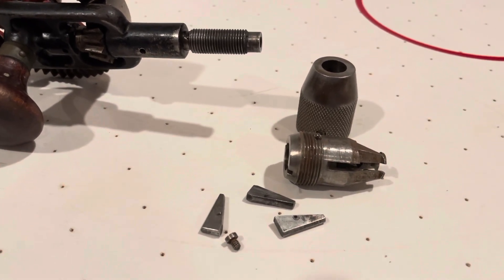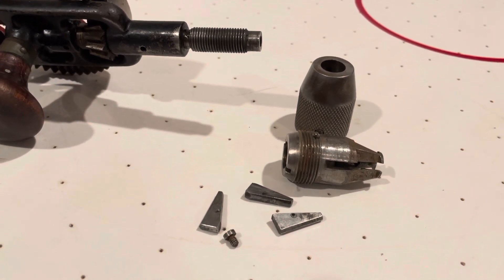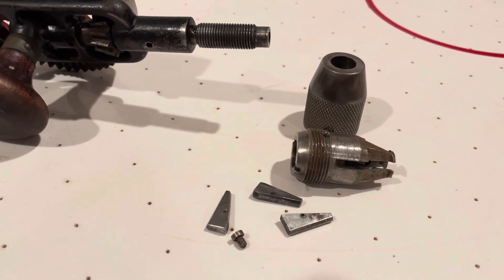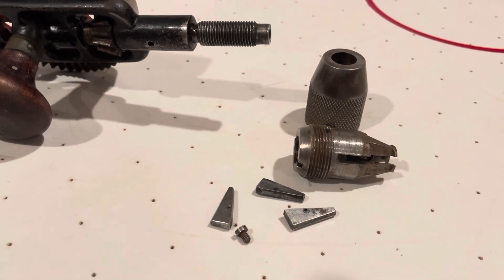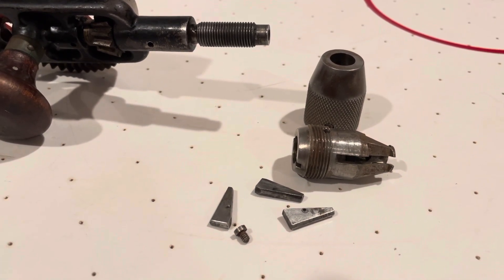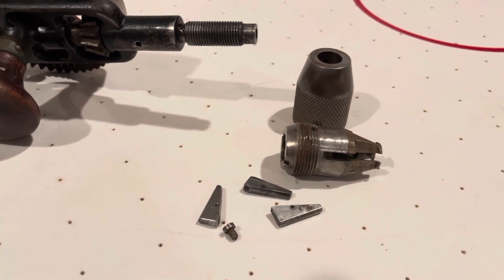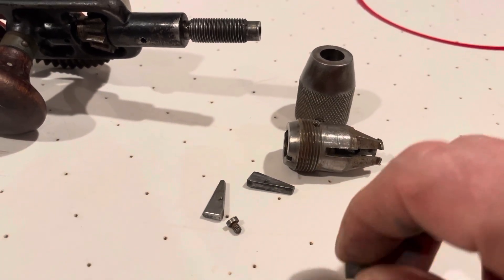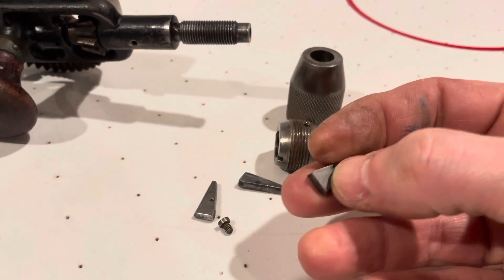What I quickly realized is that was due to dirt and a little bit of rust accumulated over the years — I don't think it was ever really cleaned. As you will see later on, this chuck really likes when things are clean and well oiled, and that goes to the way it works. Given the simplicity of it and the fact that it doesn't have springs, keeping it clean is essential.